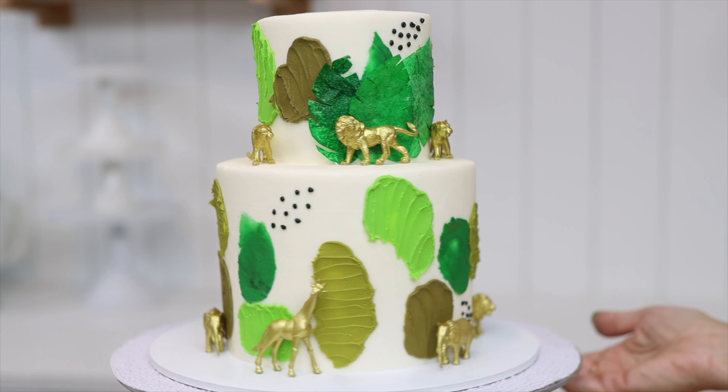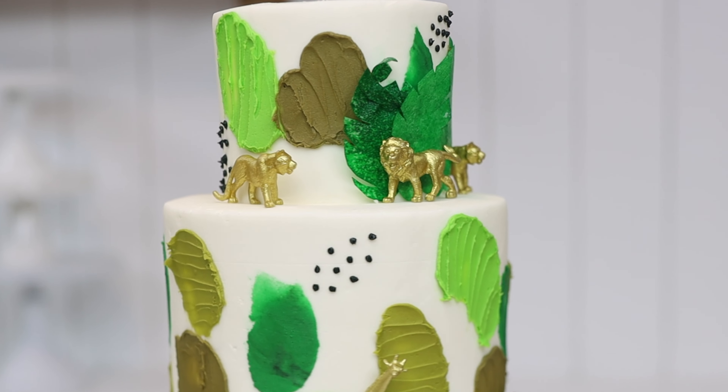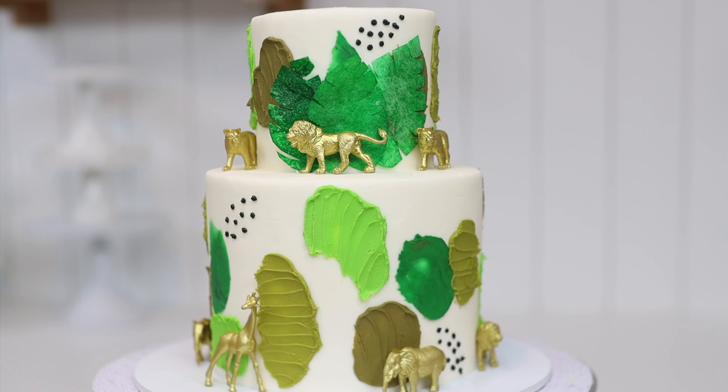I'm going to show you how to make this fun and easy jungle themed cake, perfect for a wild one or two wild birthday party or for a baby shower.